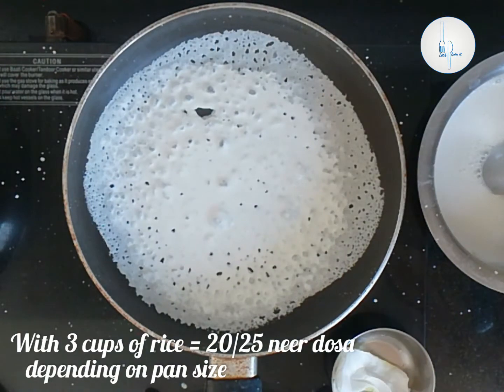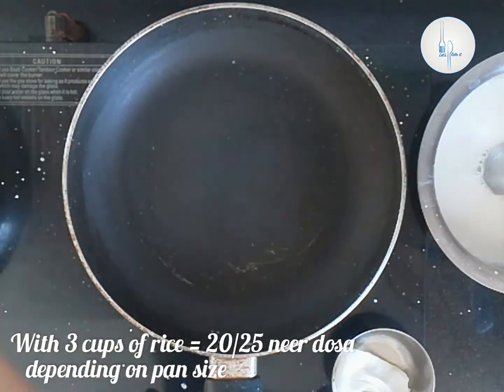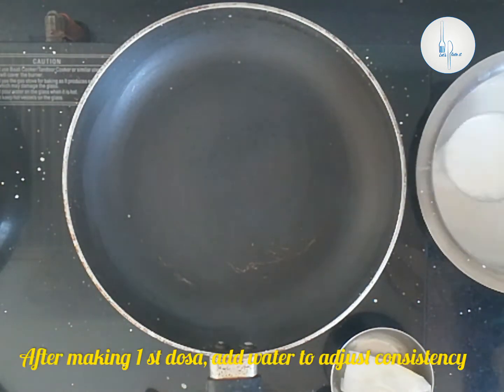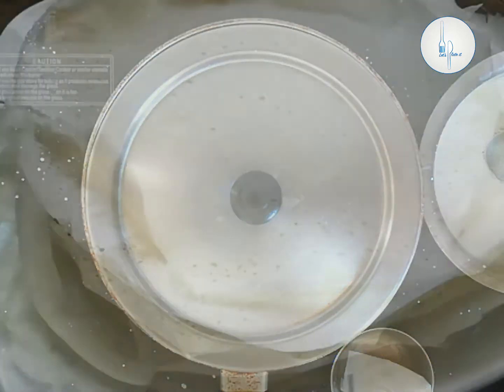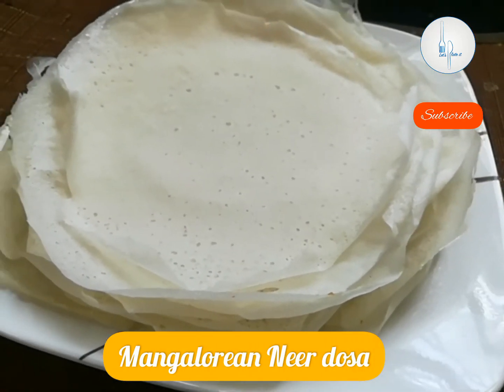With three cups of rice we can make up to 20-25 neer dosa depending on the size of the pan. Today I could make up to 25. Usually the first dosa may not come out the best, but after trying the first one you can add water to adjust the consistency. So our neer dosa is ready. Let's see how to make the delicious egg curry.